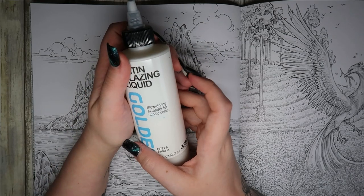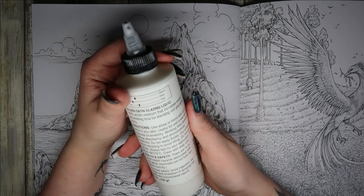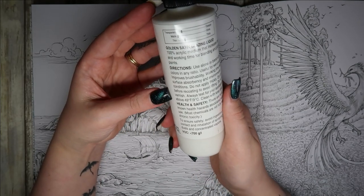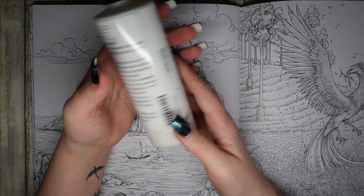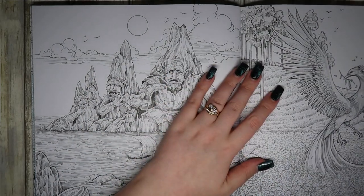I have got the Satin Liquid Golden. I don't like this for watercolours anyway. It's not too bad when you're using watered down acrylic for backgrounds, but for watercolour I really don't like it. It does actually say it's for acrylic — directions say use alone or blend with acrylic colours to any ratio. So I've been using it the wrong way; I need to use it with proper acrylics.